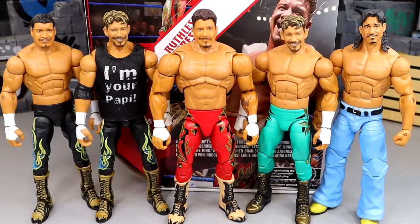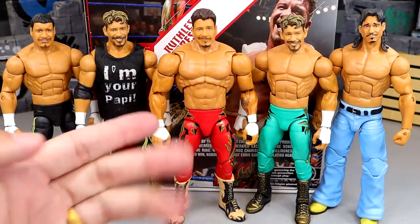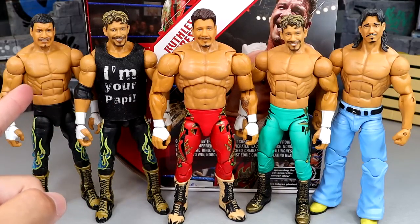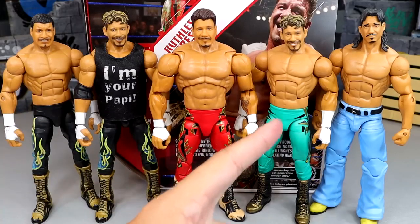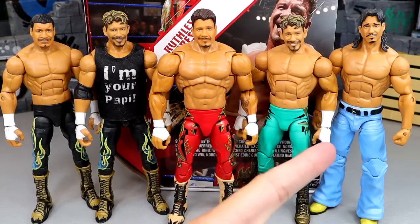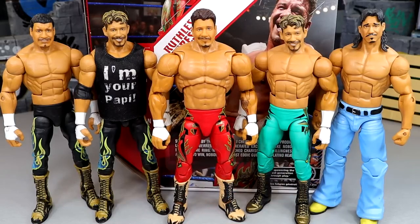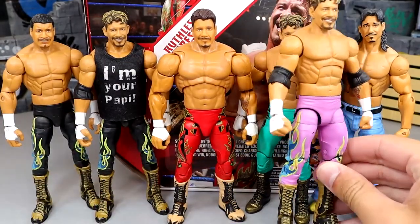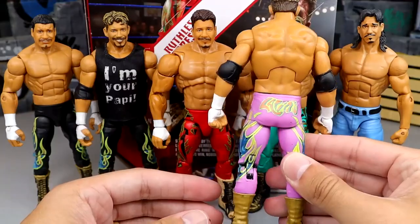For figure comparisons: in the middle is the Ruthless Aggression Ultimate. Then you have the Legends Target Exclusive, the Legends Target Exclusive with the Elite 95 head sculpt on it, the Elite 95 with the Legends exclusive head, and the Hall of Fame four-pack LWO Eddie Guerrero Elite. I love all these figures in their own right. I also have a pink custom Eddie over here — leave a like for the pink Eddie Guerrero!